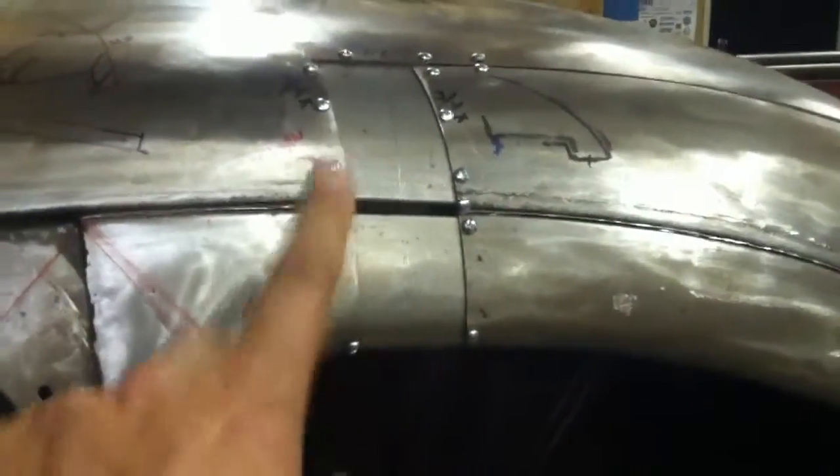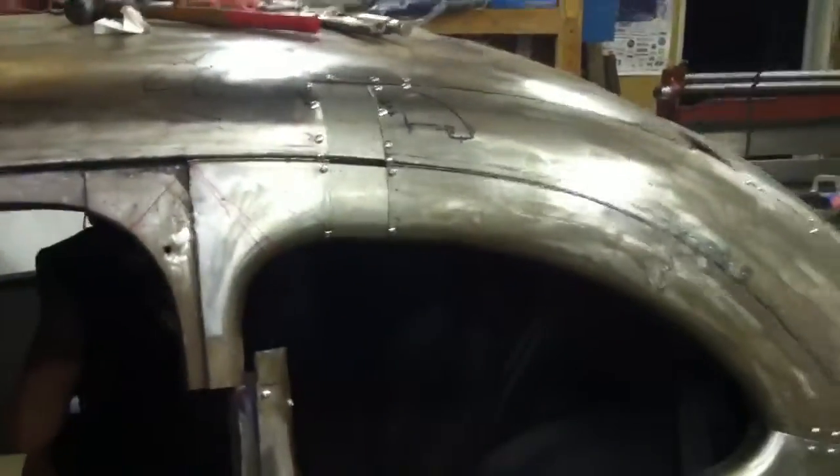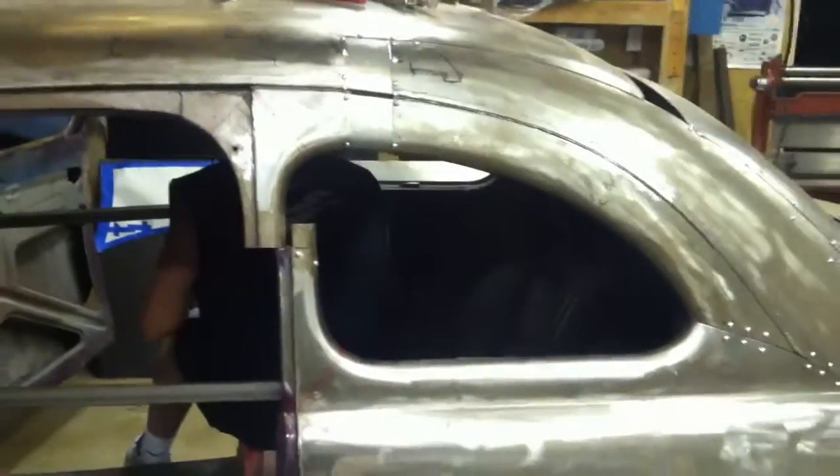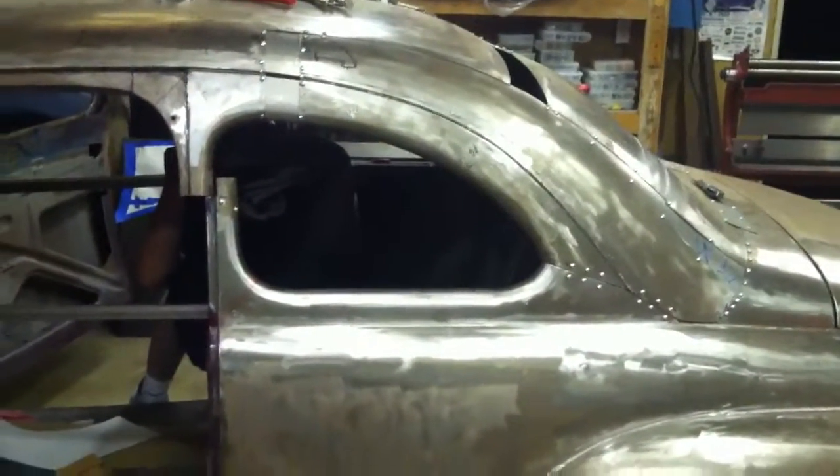That includes braces in between to reinforce the cuts etc. Even here we're doing inside, outside and double reinforcements — they're not finished here yet anyway. Just a little snippet of what we're doing today, hope you guys are having a good time, talk to you later, bye.